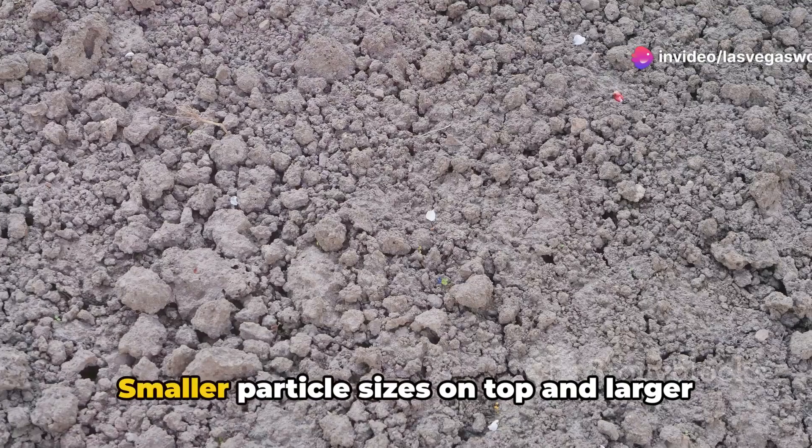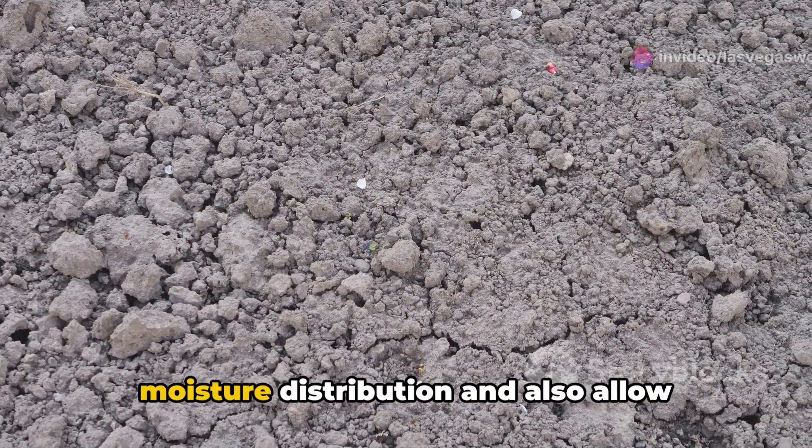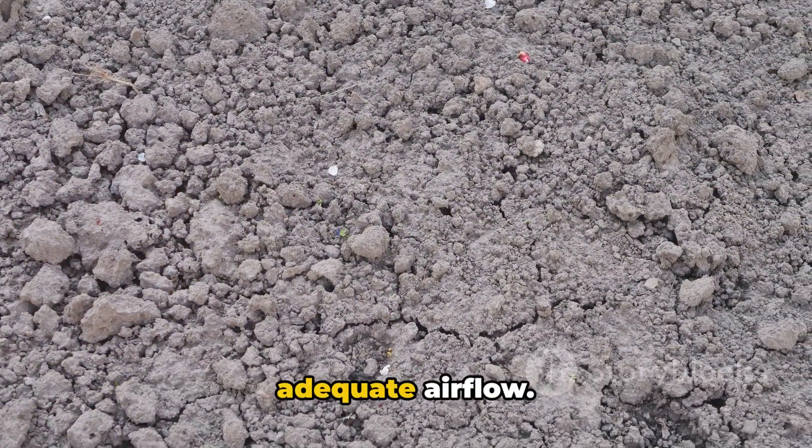A living soil holds just the right amount of moisture, supporting healthy growth. Smaller particle sizes on top and larger particle sizes on the bottom ensure even moisture distribution and also allow adequate airflow.